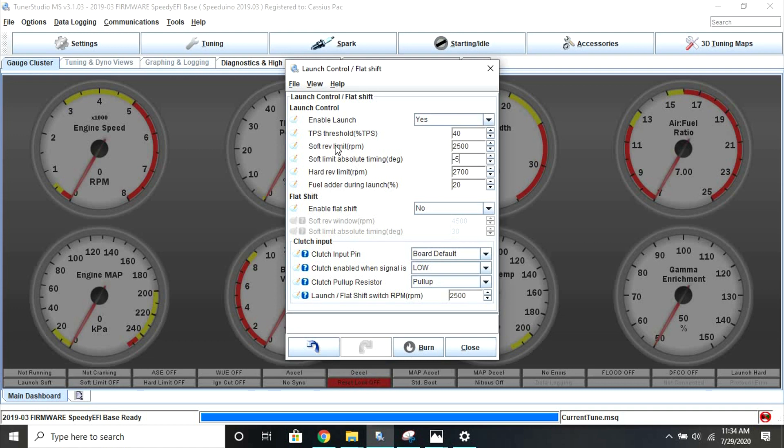TPS threshold is the value at which your throttle position must exceed in order to enable launch control. This means you'll need to press your gas pedal down over the percentage set here in order for launch control to actually come on. The hard rev limit is what your engine will be limited to and will not exceed while you're in launch control mode. Fuel adder during launch adds more fuel.